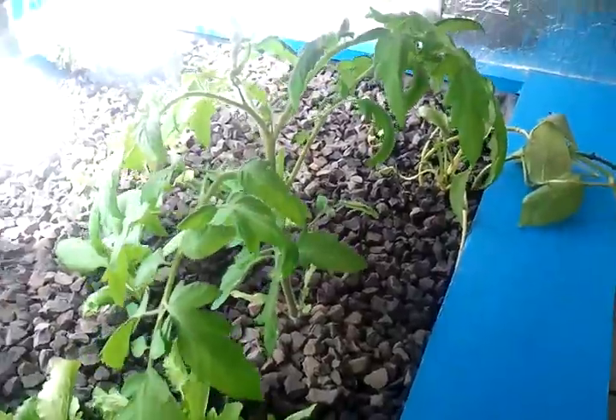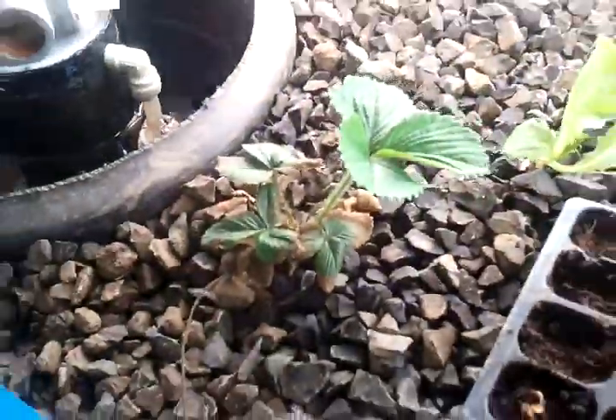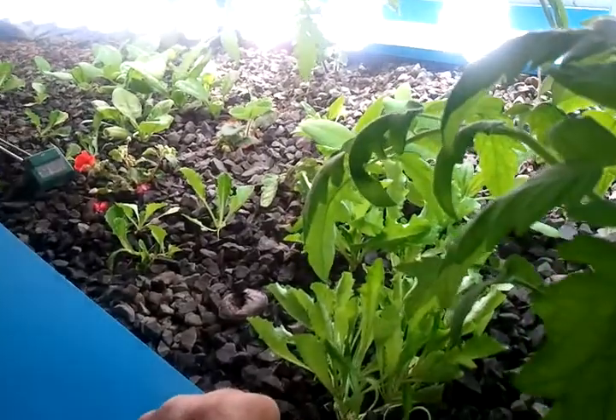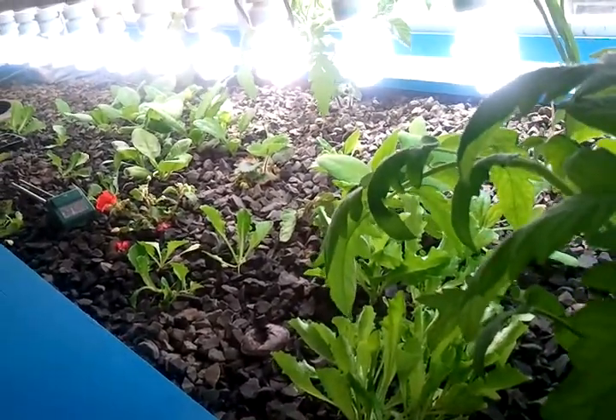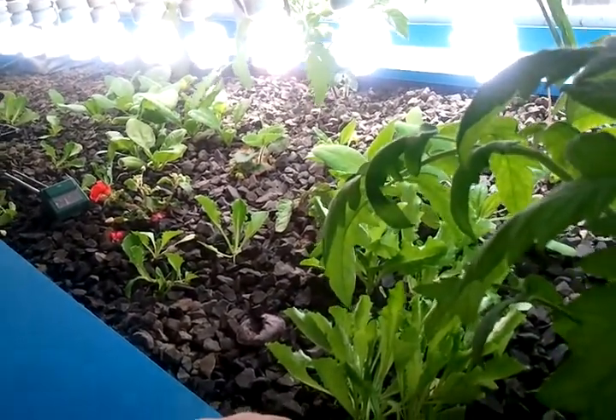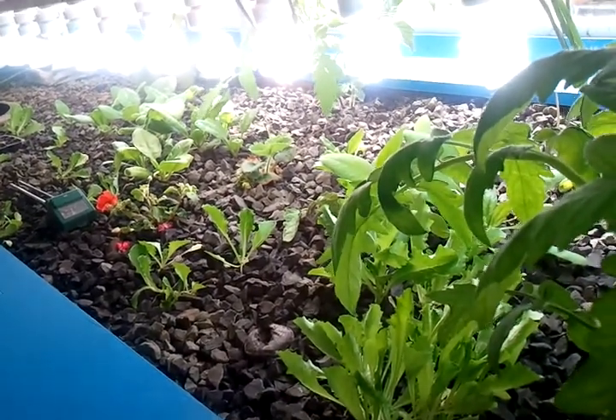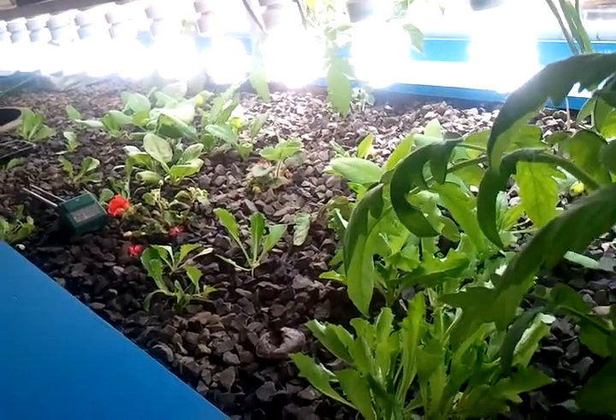Then I'll move things like tomatoes outside — and I've got a pepper back here, and strawberries, and some oregano growing back here. I'll move that kind of thing outside so it can have more full sun. Of course, I'd still go ahead and plant lettuce out there too, and spinach in the summertime.